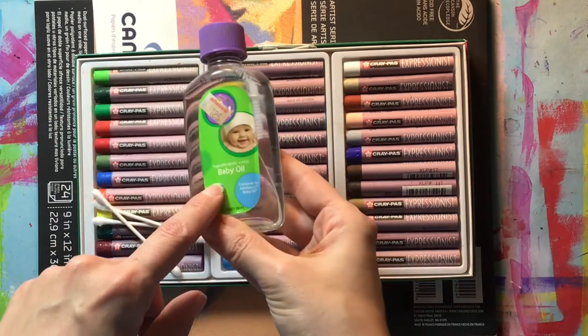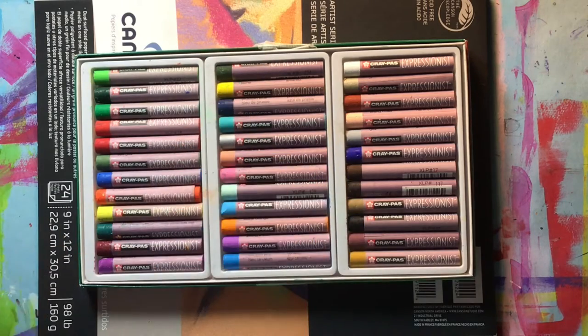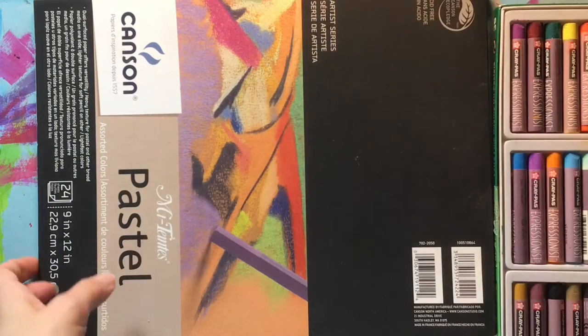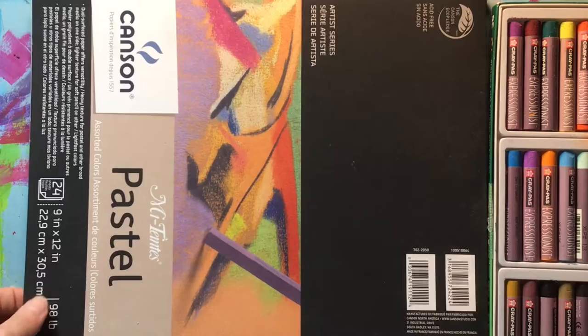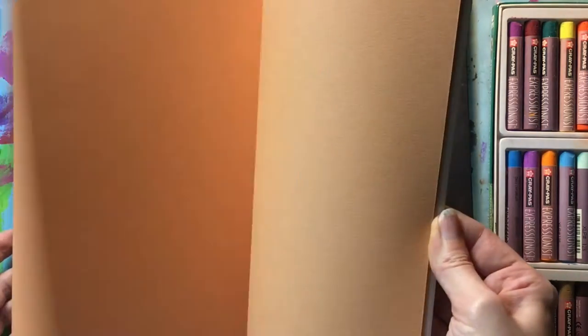I'll also be showing you how to use some baby oil in combination with some cotton swabs for some blending techniques. Let's talk about our paper choice for today. I will be using a pastel paper pad that comes in a variety of colors.